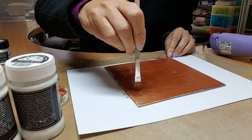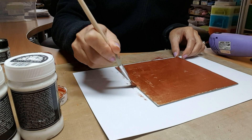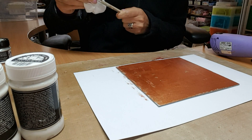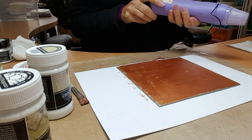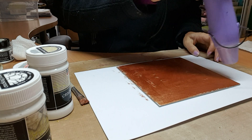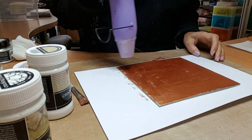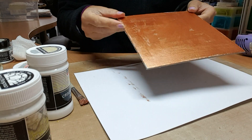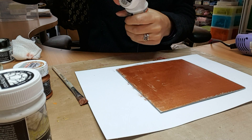Once you've covered it all and done all the edges, you can see how shiny and lush that is, and you're ready to start applying the crackle primer. The crackle primer is more like a PVA — make sure it's dried before you start applying it. I just take a brush to apply it, and it comes out like a sort of white PVA.